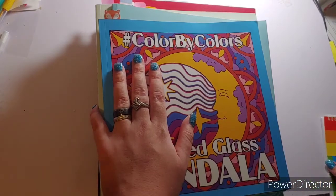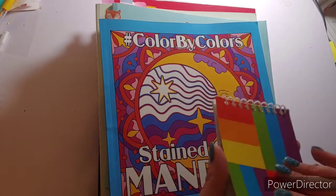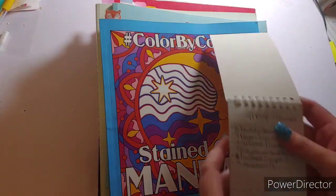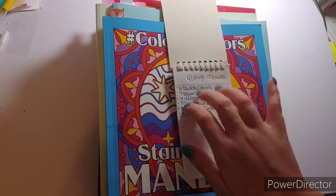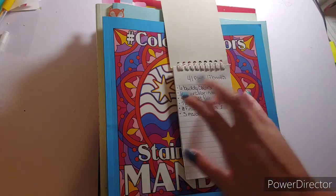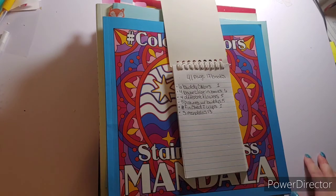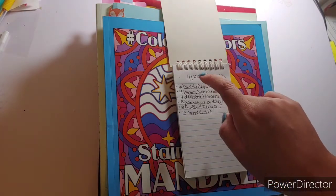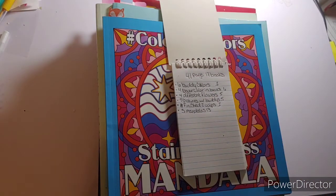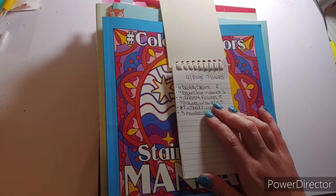Holy crap, May flew by like it was nothing! So I have my little notepad here with my goals. You all know I've been trying to color 30 pages every month — if it happens it happens, if it doesn't it doesn't. But this month I think I kicked butt: I colored 41 pages in 17 books.